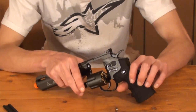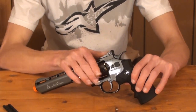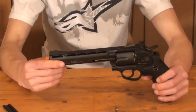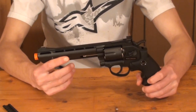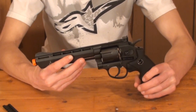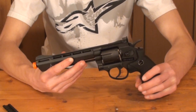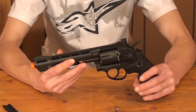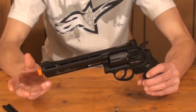Once you have your six shells loaded up, you simply snap the cylinder back in place by pushing it in. It gives a loud reassuring clack letting you know it's been locked in place and is now ready to fire. Since you have six shells that hold one BB each, you get six shots with this gun. That doesn't compare very much to modern airsoft pistols using magazines that can hold 25 rounds, but hey, you got six shots — you should be able to do it in one.